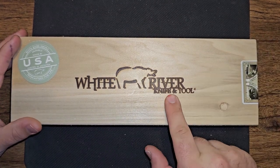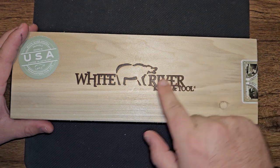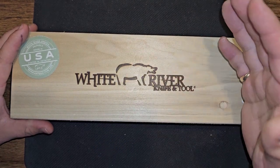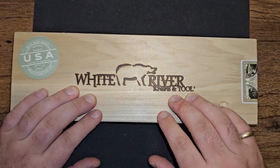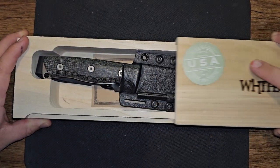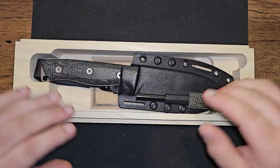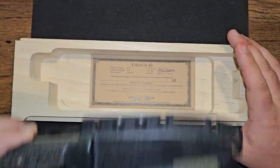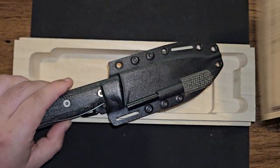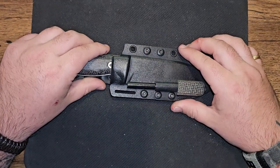This is the White River Knife and Tool Ursus 45. Ursus — U-R-S-U-S — is, I believe, Latin for bear, and it has to do with star constellations or something like that; Ursus is a constellation, I believe. White River Knife and Tool Ursus 45. They have it in three colors now — it used to come in five different colors, one was like linen micarta, a couple others. This is in black burlap micarta. It comes with your sheet that says all the info and just an authenticity card. So this is the Ursus 45 in black burlap micarta.